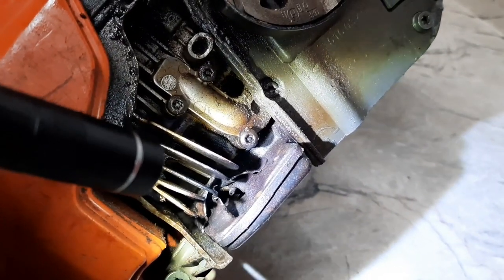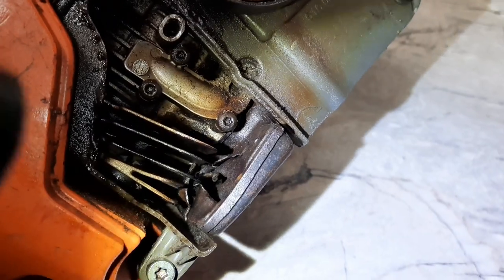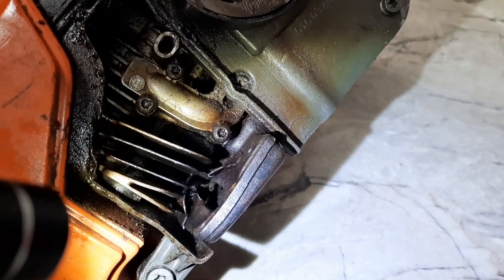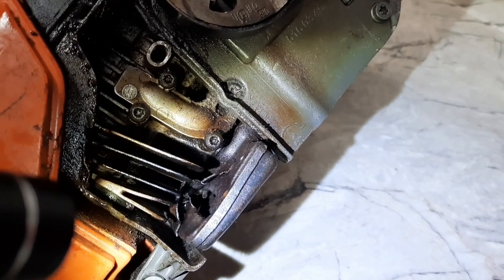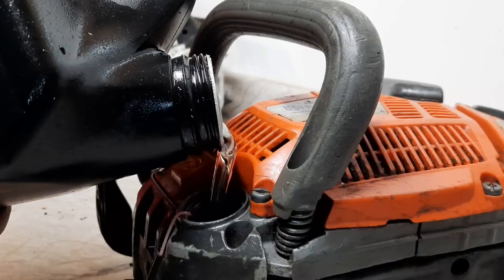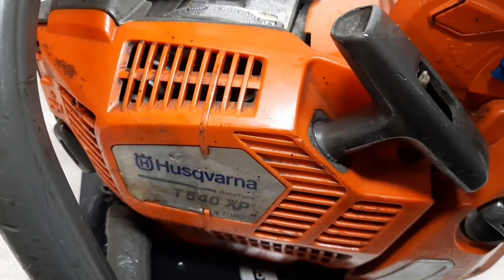I picked this 540 up used. You can see it has a rather extreme scrunch style muffler mod right here. That's the scrunch style muffler mod — pretty wide open there. But this is what we have to work with, so this is what's getting run. Nine pounds, six ounces for the Husqvarna 540XP.